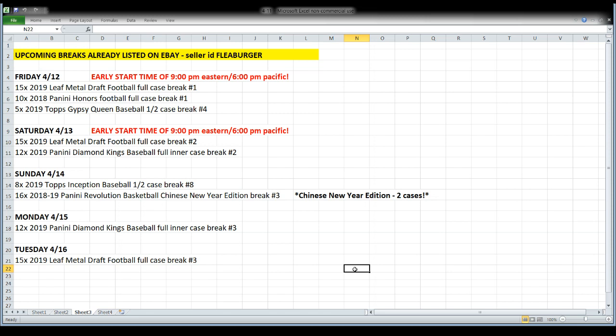We're going to start early tomorrow night by the way — nine o'clock Eastern, six o'clock Pacific. Saturday is another early start: nine Eastern, six Pacific. We'll open a second case of Leaf Metal Draft Football and a second 12-box inner case of Diamond Kings Baseball.